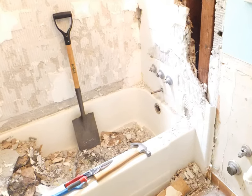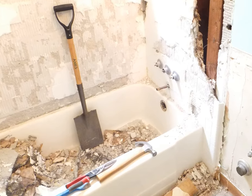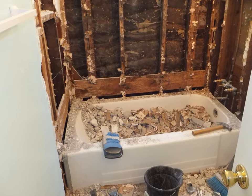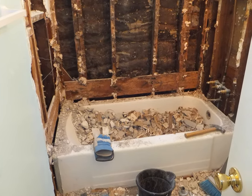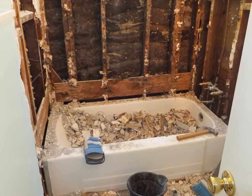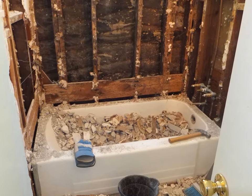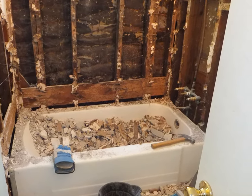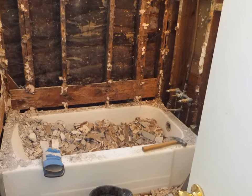The first thing you're going to want to do is remove all the tile around the tub, remove the tile and cement backer board, and get down to the studs. Once you get down to the studs, you should be able to get access to the tub. Just let all the old tile fall into the tub like we did here — it's easier that way. You can just scoop it all out and dispose of it later.